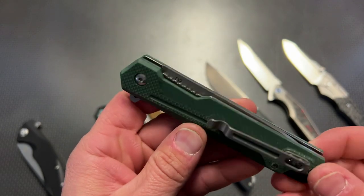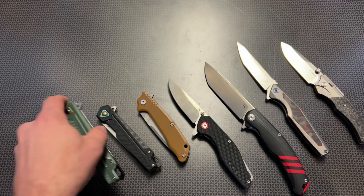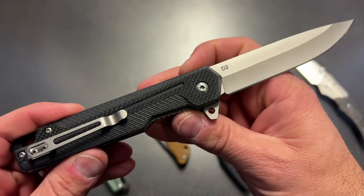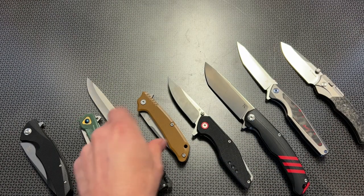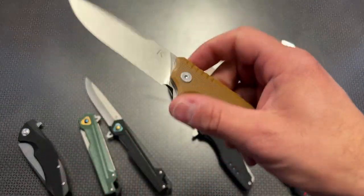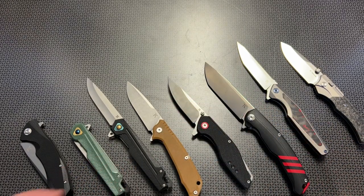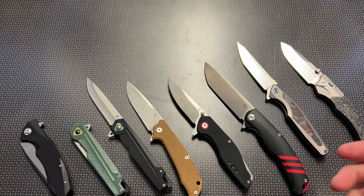That is a great deal when you consider the quality of these knives, especially the ones on sale for $30. They dropped the price, did the BOGO, and on top of that added the discount code 704 Tactical for 15% off. All the information and links will be in the description below if you want to check these out.